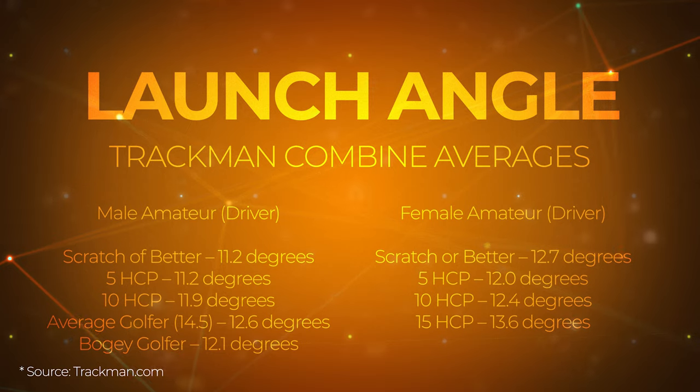Typically what you see is if you have a slower swing speed, you're going to have a higher launch angle, and if you have a faster swing speed, you're going to have a lower launch angle. It relates to spin as well. PGA Tour golfers generate a lot of speed, so if they used a 12-degree driver, it's going to launch high and the spin's going to be through the roof. But for golfers with slower swing speed, they need that loft to get the ball up in the air because they won't generate enough spin to reach optimal carry and total distance.